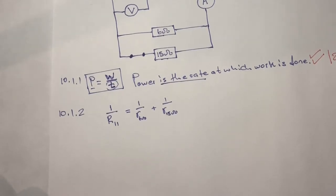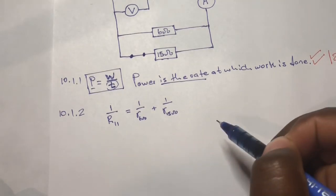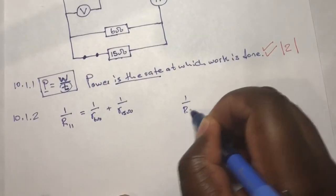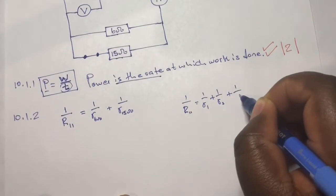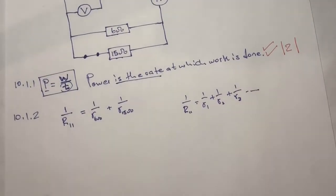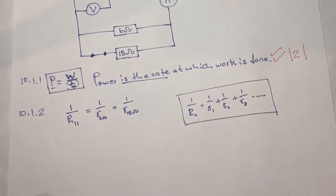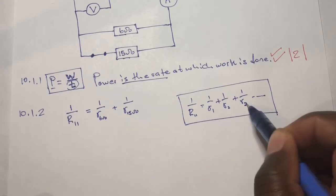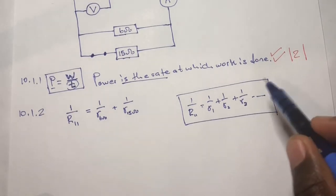When answering this question, remember the general formula for parallel connection: 1 over R_parallel equals 1 over R1 plus 1 over R2 plus 1 over R3, and so on. This is the general formula for resistors connected in parallel.